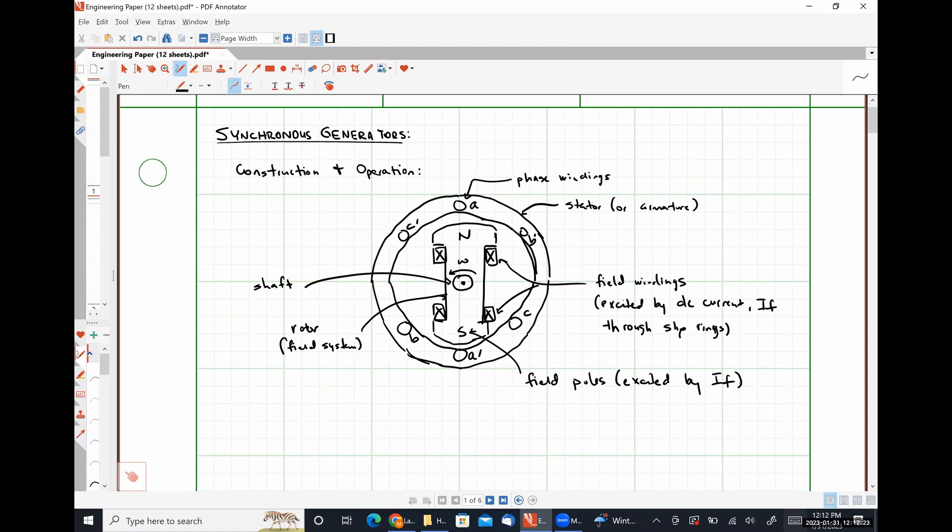So what are the stator windings going to see? In an induction machine, the rotor windings saw a changing flux when we had a rotating magnetic field. In this case, the rotor field is generating that revolving magnetic field and the stator windings are going to see a changing flux. This is very similar to the classical example of a loop in a static magnetic field — except here the loop stays fixed and the field rotates around it.